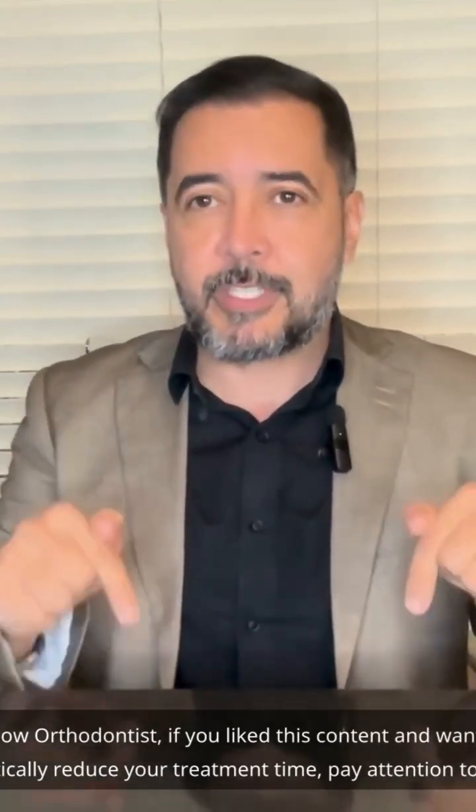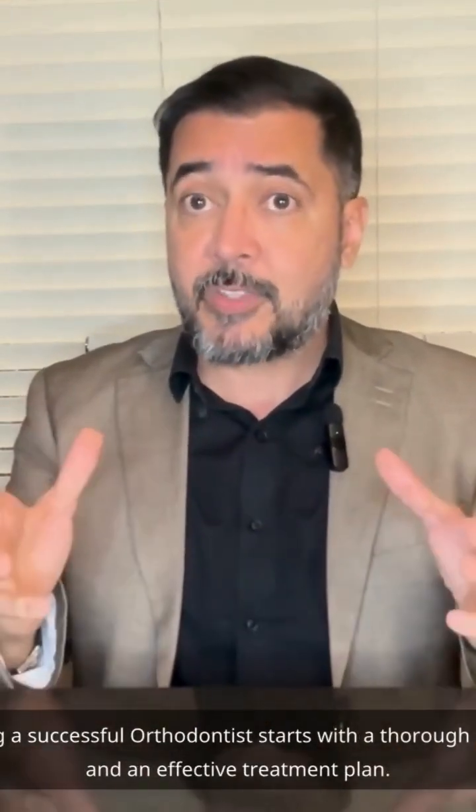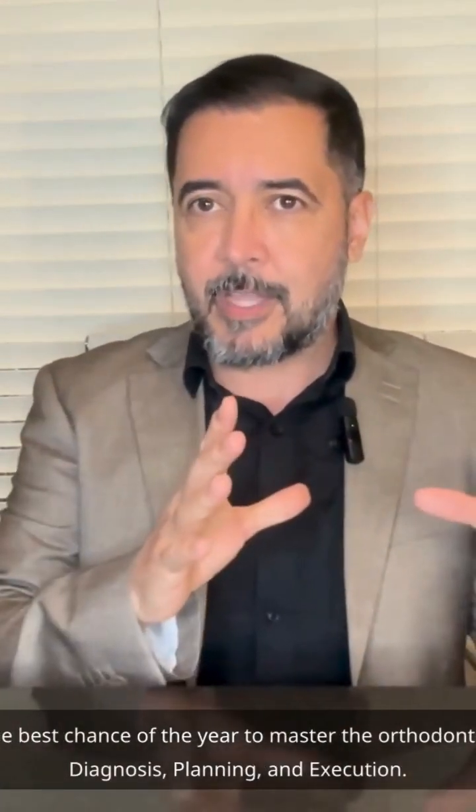Orthodontists, if you like this content and want to drastically reduce your treatment time, pay attention to this. Registration is now open for the diagnosis and treatment planning course. Becoming a successful orthodontist starts with a thorough diagnosis and an effective treatment plan. This is the best chance of the year to master the orthodontic tripod: diagnosis, planning, and execution. Comment DTP here and I'll send you the link with all the details.